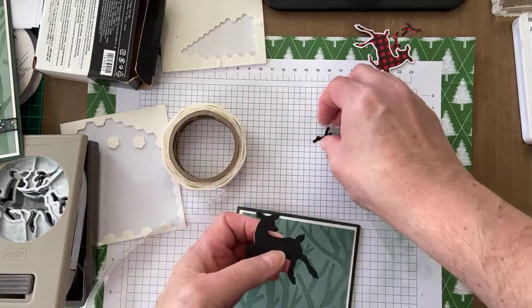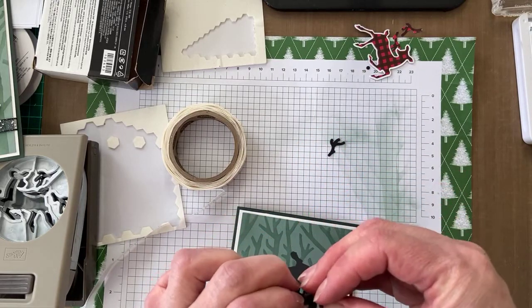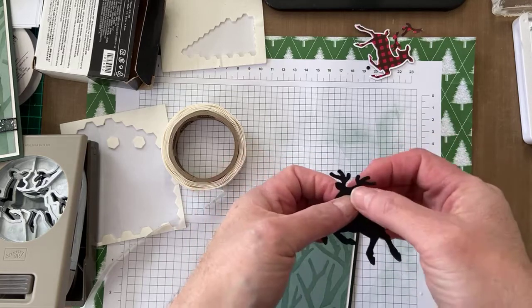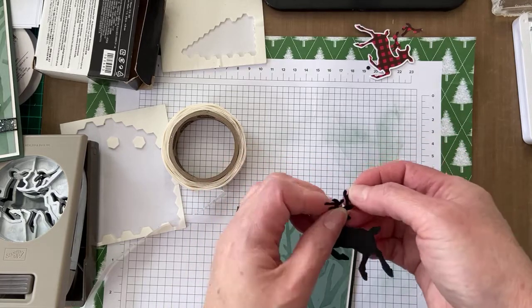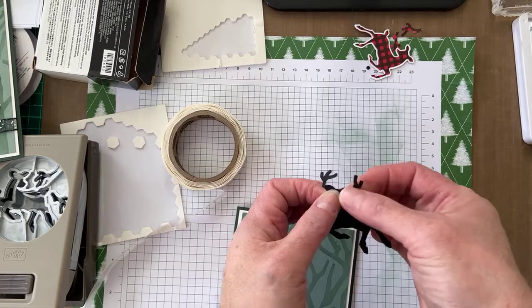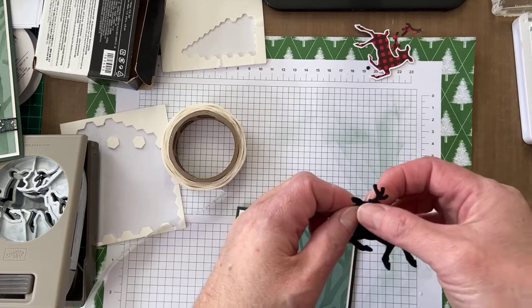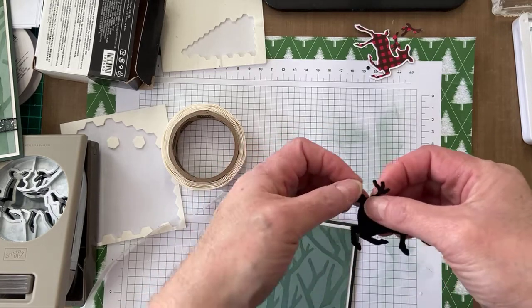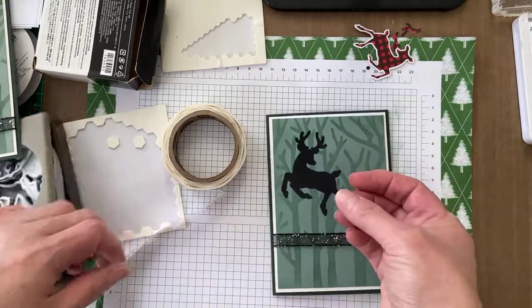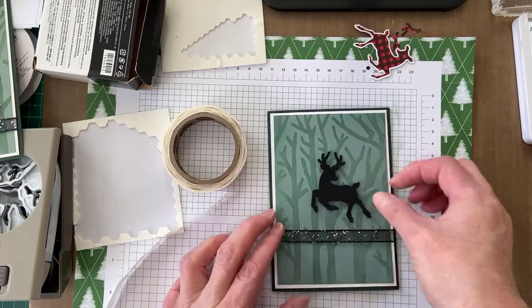I'll just position the antlers — they just grab the end of the glue dot. I got the wrong way around — swapped them over — but I don't think it really matters, you can do whatever you want. So the little antlers are on the glue dot, then I'm going to put a couple of dimensionals on the deer's body so it's ready to go on the card.